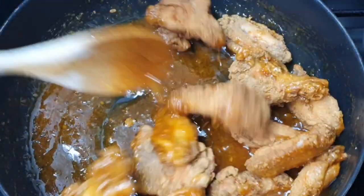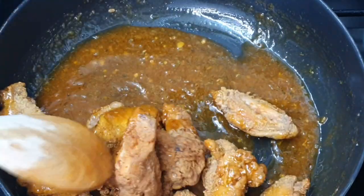Welcome back to my channel everyone. Today we're going to be making some scotch bonnet honey butter chicken wings.